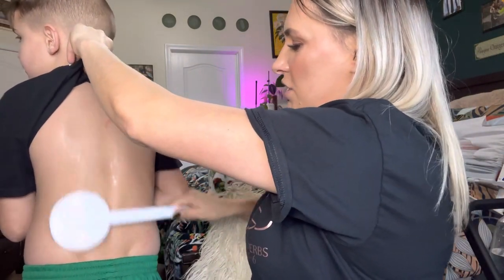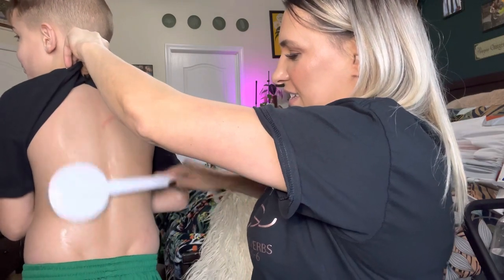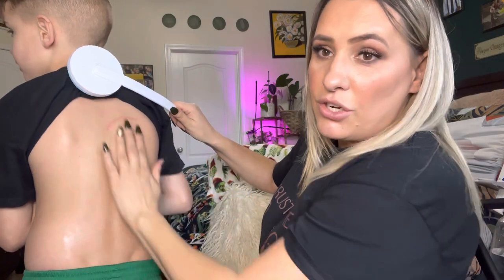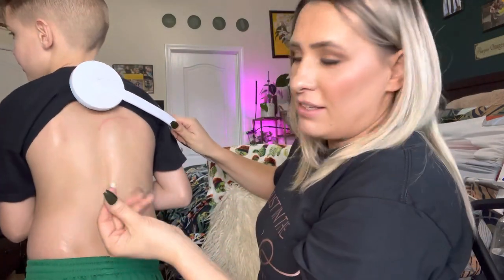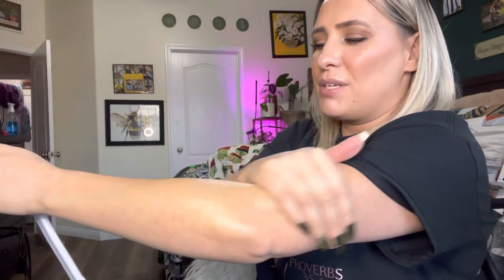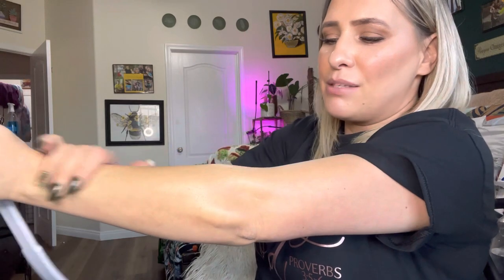Does it feel like it's massaging at the same time? Yes, it feels really good. So as you can see, he has lotion all over his back. It actually massages at the same time as it's putting the lotion on.